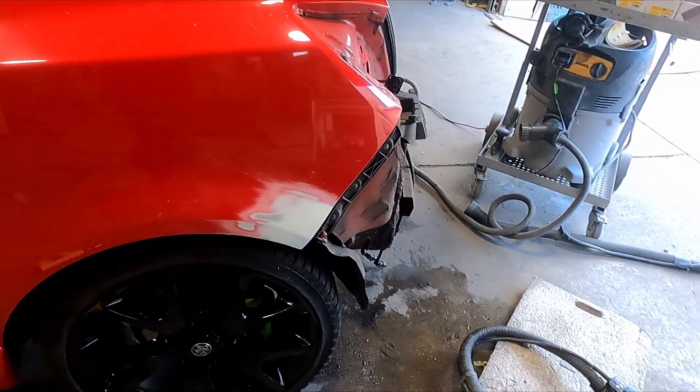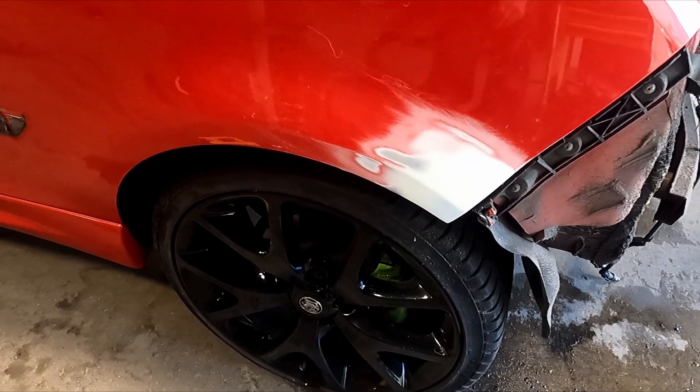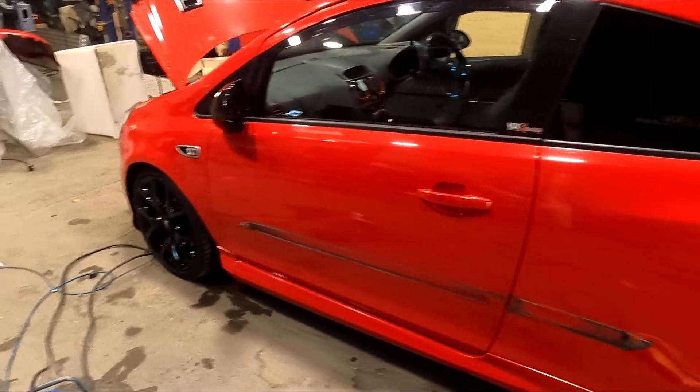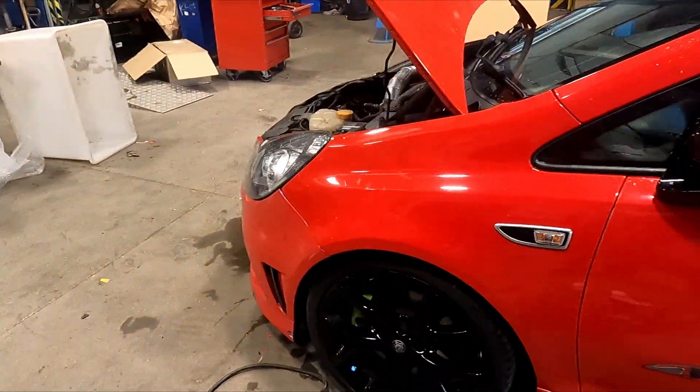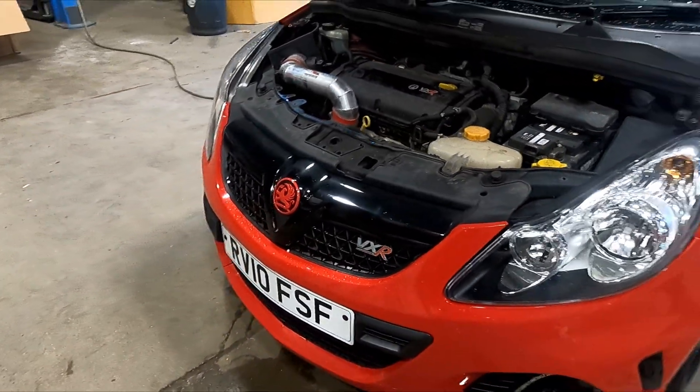Welcome back guys. It's the next day. I've done the filler work on the arches as you've seen me do it a million times. So, that's it for this little episode. I hope you enjoyed it. I hope you all tune in for the next one when we find out what's going on with this monstrosity of a front end.